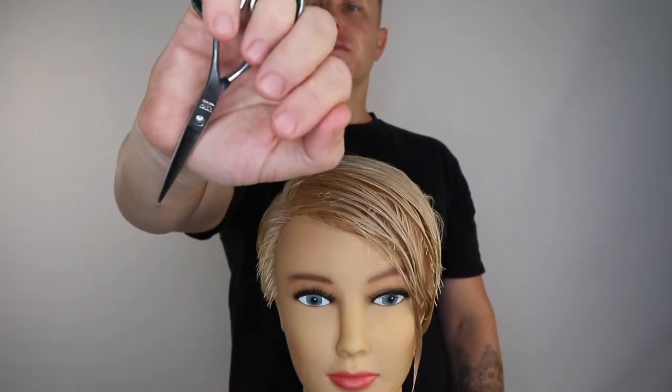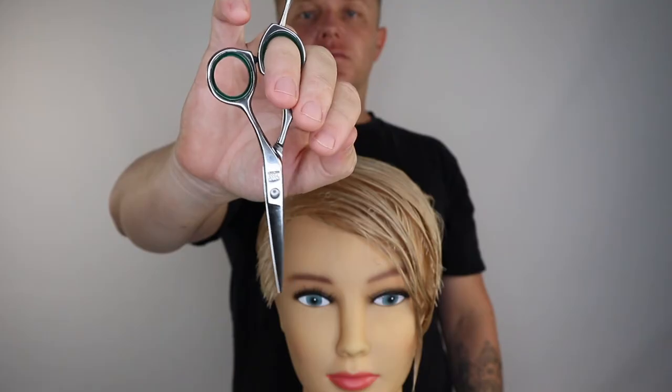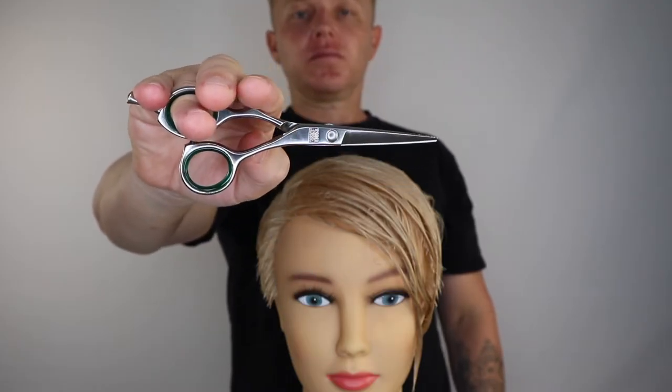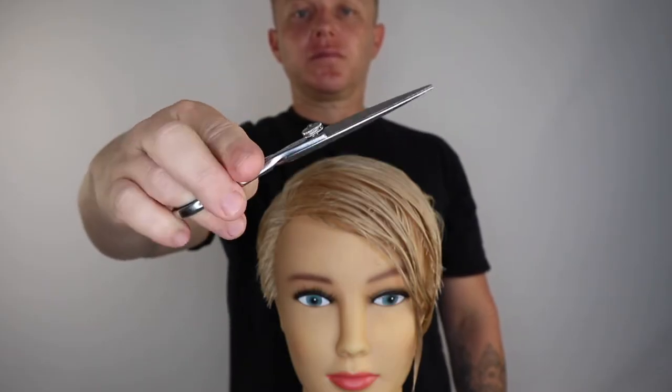How to flip your scissors. Simply remove your little finger, allowing the scissor to fall, gripping your scissors with your ring finger. Once the scissor has dropped, use your small finger to reach for the finger rest on your scissor, moving your scissor up for your thumb to return the scissor to its cutting position.